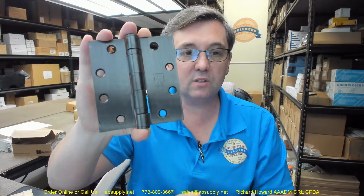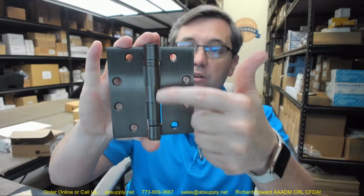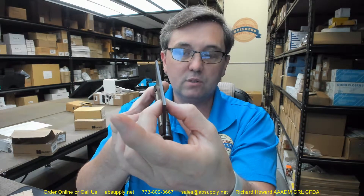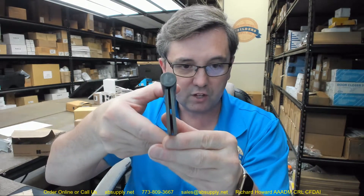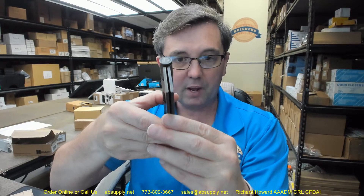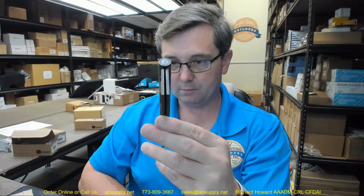This is a BB ball bearing hinge — two bearing packets on this hinge. It's a 1279, which means a number of things. It's a five knuckle hinge. It's a standard weight hinge. That leaf thickness is 134 thousandths. It is made of steel. It is full mortise. You can see from the swag on the hinge leaves here and here that when they're brought parallel, they're meant to be mortised flush to the edge of the door and the frame, giving you that typical margin between the two items.